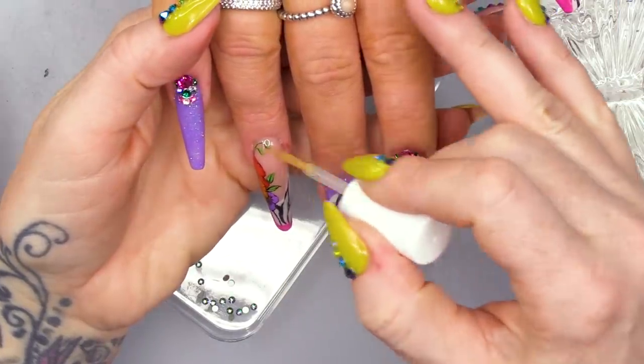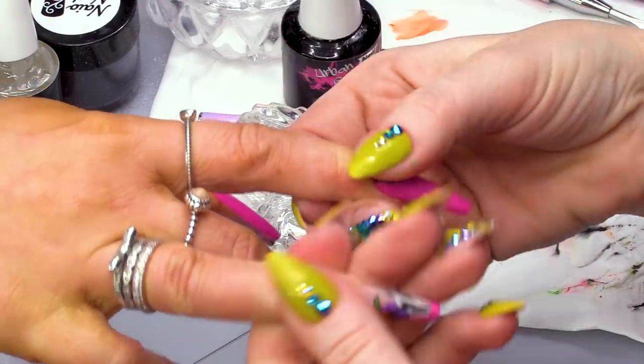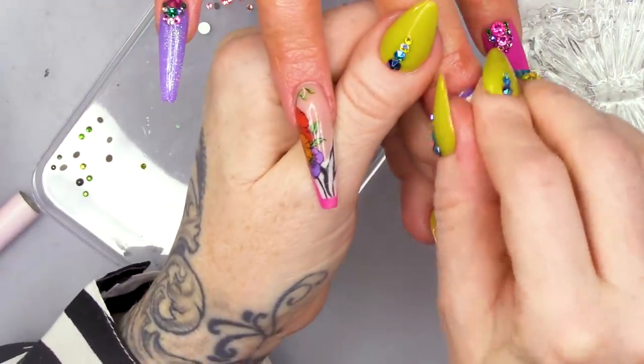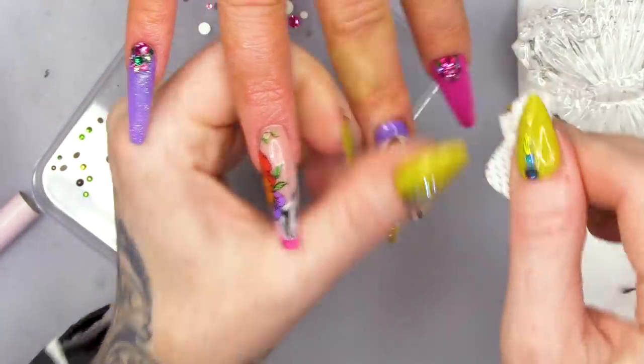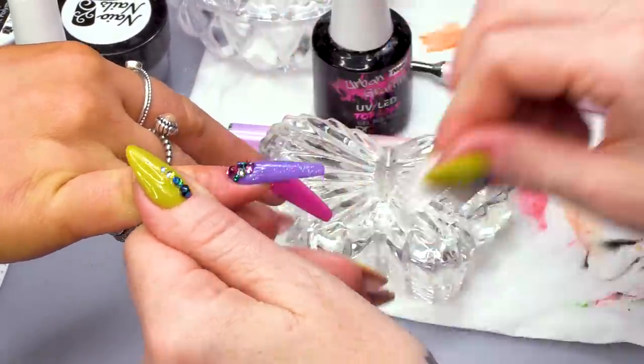So I'm gonna finish with cuticle oil. Has anybody ever made that mistake where they think they're putting on cuticle oil and they put primer on or something like that? Apparently someone put nail varnish topcoat on all round their cuticles thinking it was oil - she's since had her eyes tested! I'm just gonna take that excess oil off the nail so it doesn't diminish anything. It diminishes the shine, I feel. Word of the day: diminish.